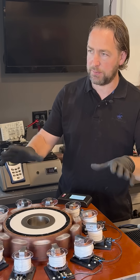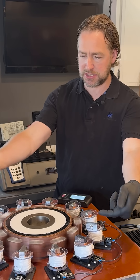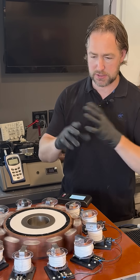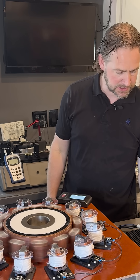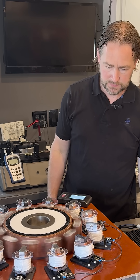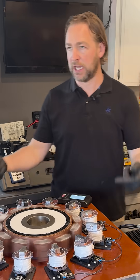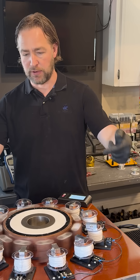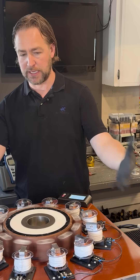So this is all magnetically coupled together. There's no direct connection to these rollers, to the driver underneath. Everything's completely magnetically locked and electrically isolated. So these inductors are isolated from the platform underneath. So if I want to introduce high voltage, I can do that.